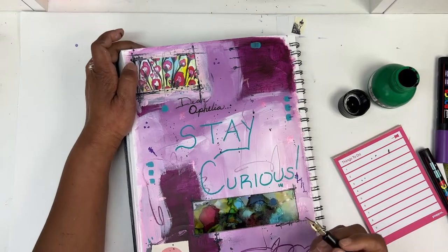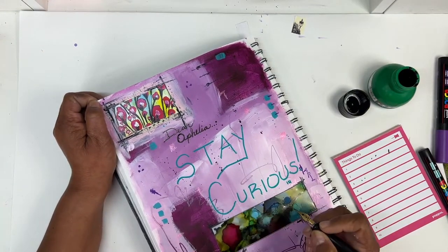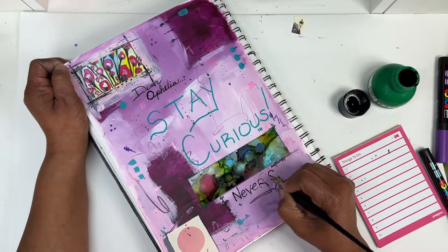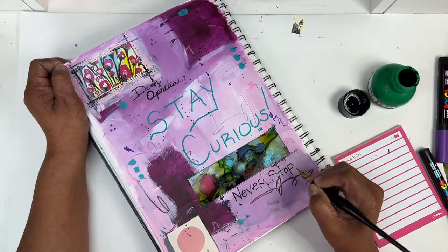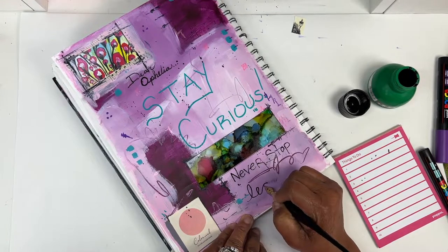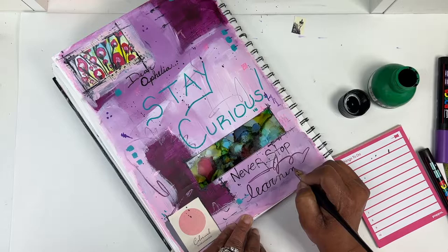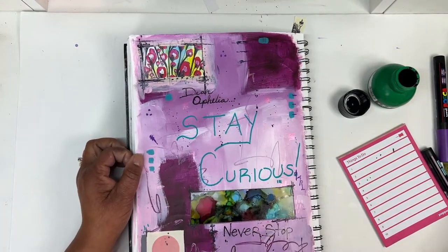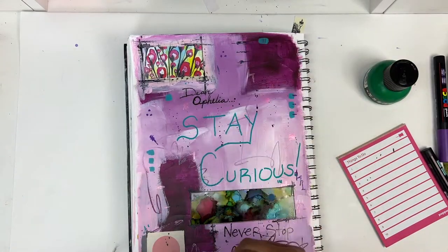I always find that I tell each of my students at the end of the school year — even though the school year is done — especially as art students, I always want them to stay curious and never stop learning. That's a note that of course I need to give myself too. And so that's what this journal page is all about.